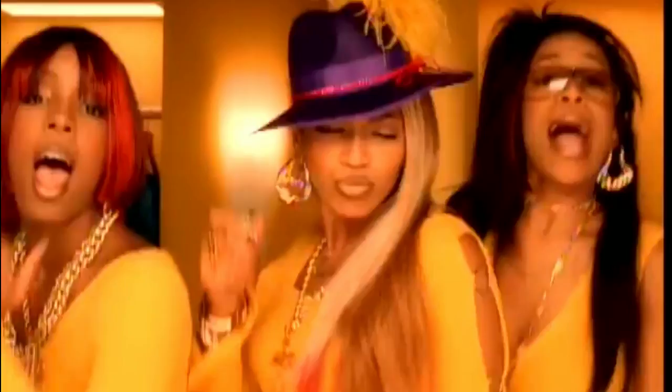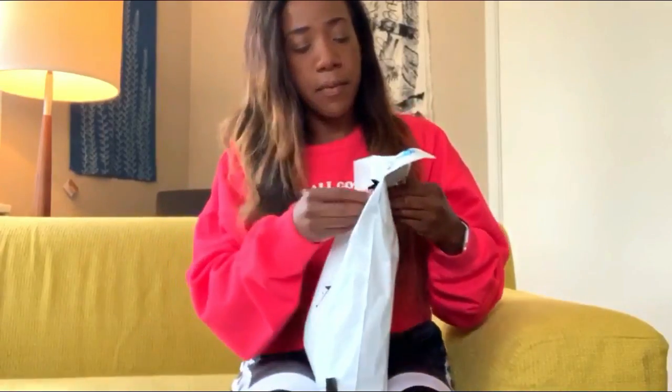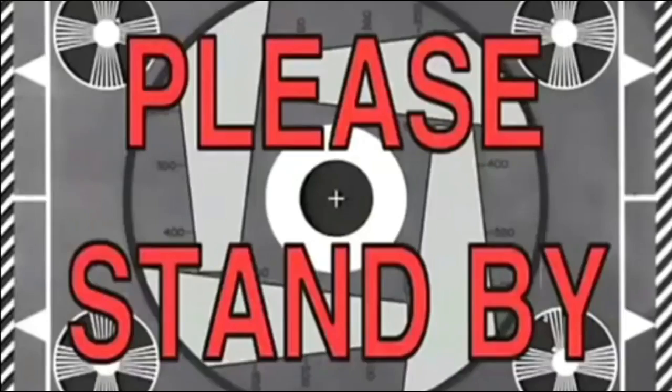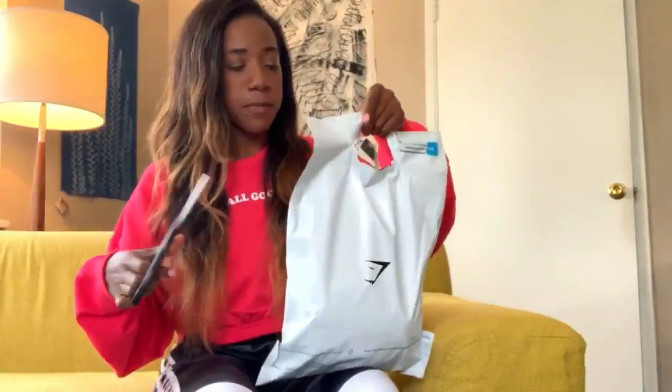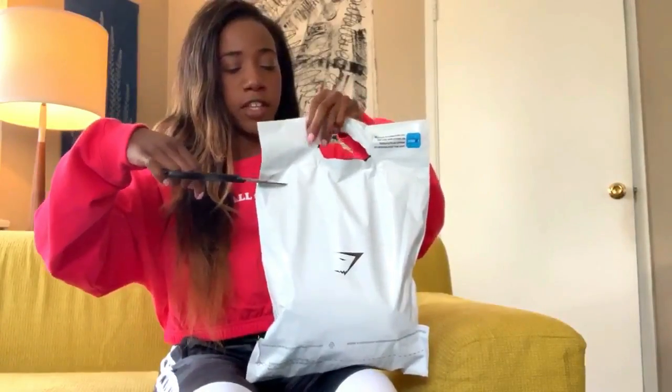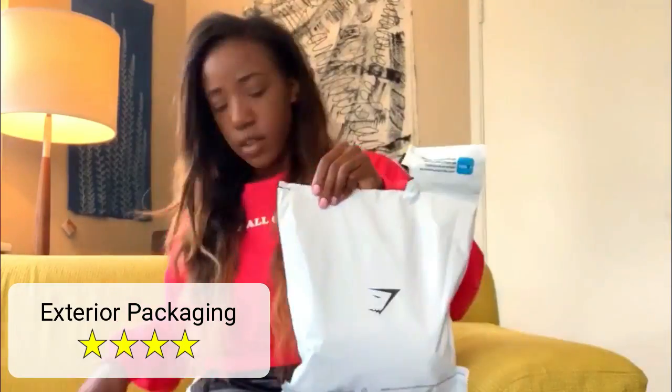Are we ready for this? Let's open it up. I'm going to mess up my manicure. A few moments later — I'll make fun of me, but I just paid for this manicure and I'm not about to mess it up on packaging. Now we're in business.